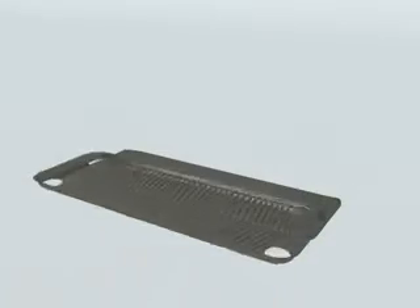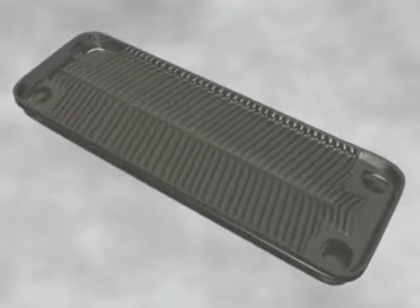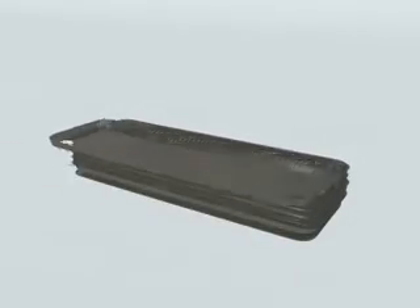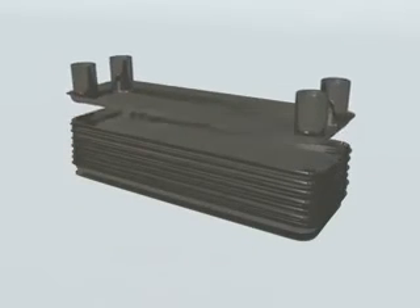The assembly process for a stainless steel plate heat exchanger combines layering NetGlass brazing foil in between each stainless steel plate. This creates even layer coverage and high quality joints, resulting in substantial weight savings and enhanced manufacturing efficiency.